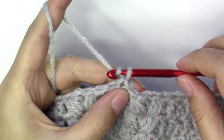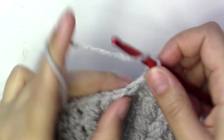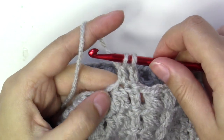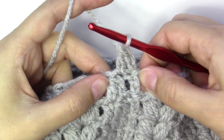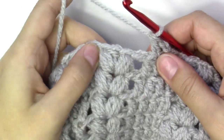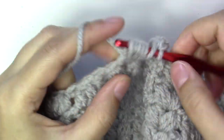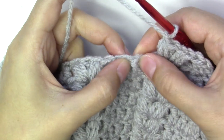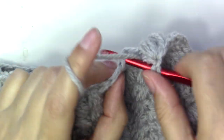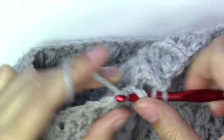Chain two — that will count as part of the double crochet — and make a half double crochet, then pull through two, so these are two double crochets together. Then put two puff stitches into the next chain-one space and chain one. Here we have two loops and will put two double crochets together, then move on to the puff stitches.